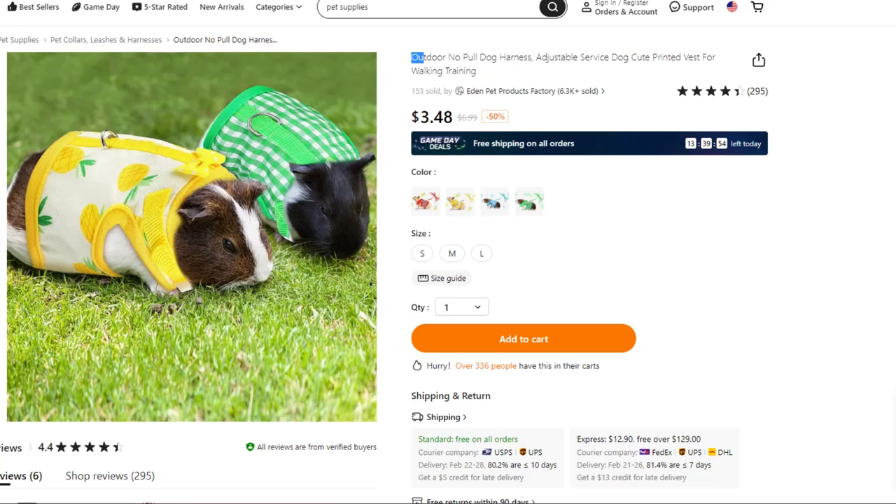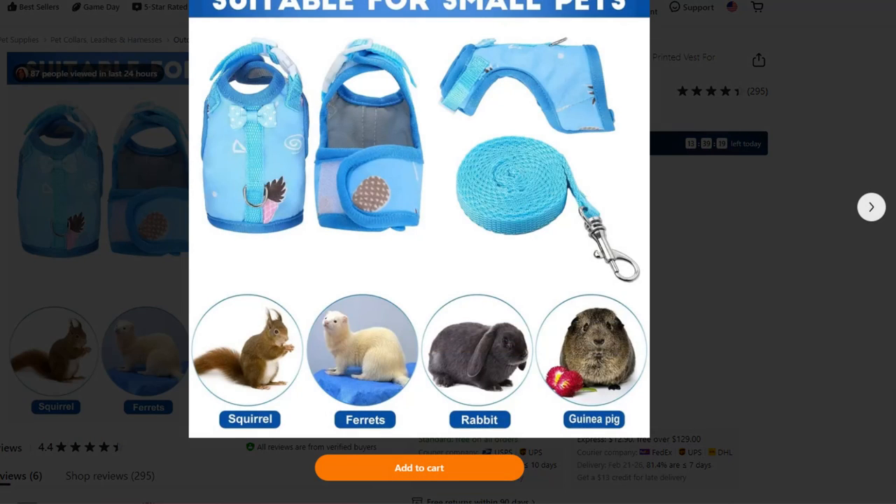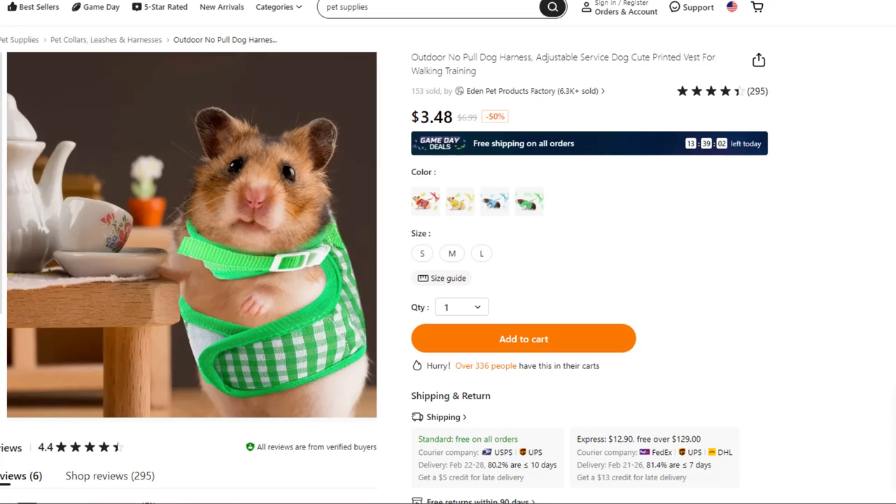This one had me very confused — outdoor no-pull dog harness. My dogs must be different; dogs don't look like this. As we dig a little deeper, this is good for walking your pet squirrel, ferrets, your rabbit, or of course your guinea pig. I guess I didn't know you could walk a guinea pig. We have several interesting designs here, and if you're into having a tea party with your rodent, you have to dress for a formal affair.